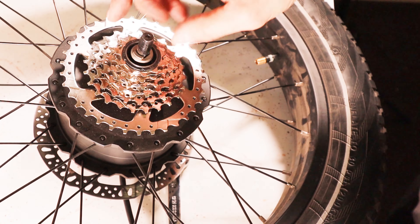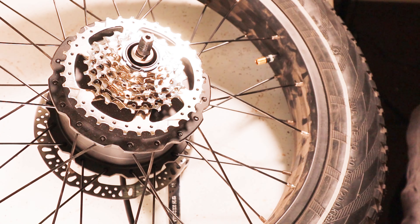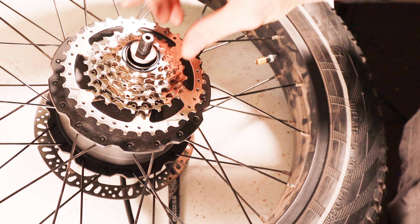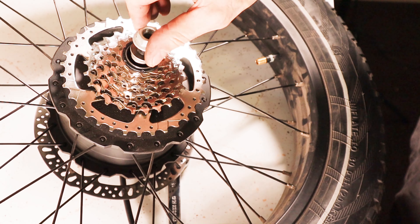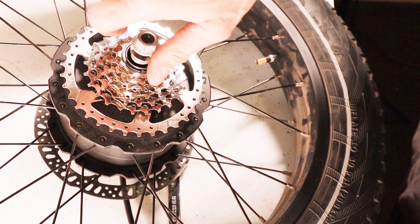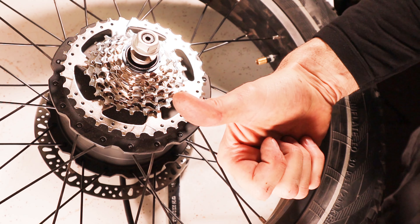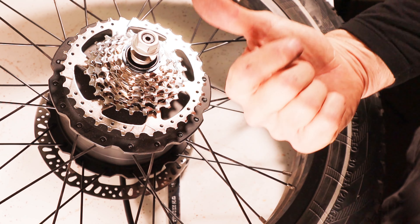Once you have the wheel off, you're also going to need this new freewheel — this is the 11-34 freewheel from Drift Maniac. You're also going to need this Park Tool freewheel removal tool, and I'll leave links in the description below for both of these. You'll also need a crescent wrench, and that's it.